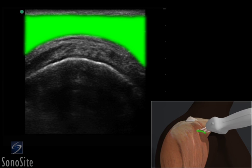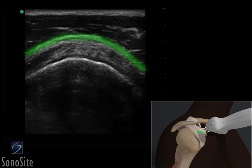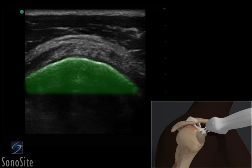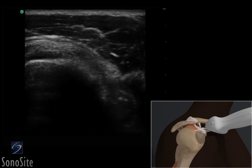The deltoid muscle is the most superficial structure and overlies the supraspinatus tendon. The subacromial subdeltoid bursa is seen as a thin, dark, hypoechoic line between the deltoid muscle and the supraspinatus tendon. The bright hyperechoic humeral head is seen deep to the tendon. The transducer is slowly moved from side to side to evaluate the integrity of the fibers.